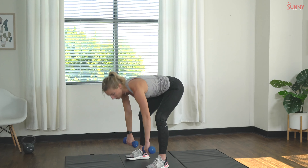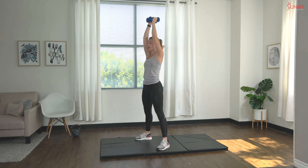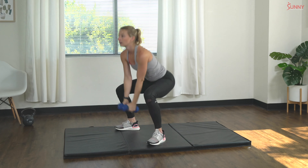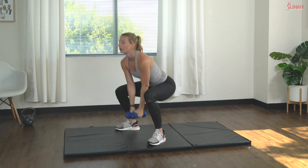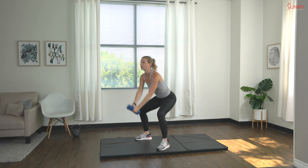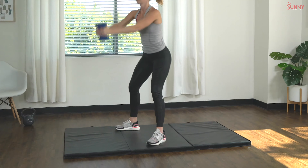Right into our next exercise — full body swing, we have ten. Squat it nice and low, keep those abs engaged all the way through the swing. Great job — four, five, six, seven, eight, nine, last one — and ten! Boom!